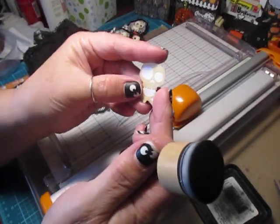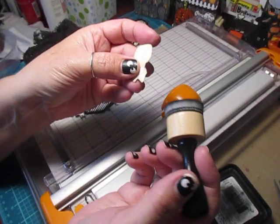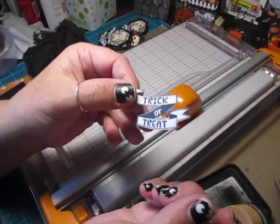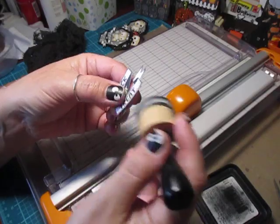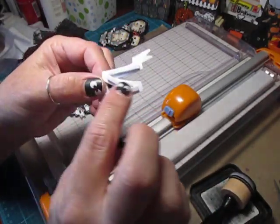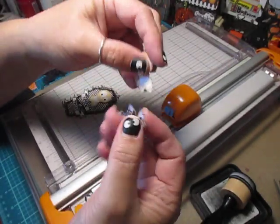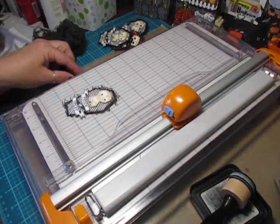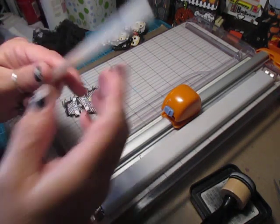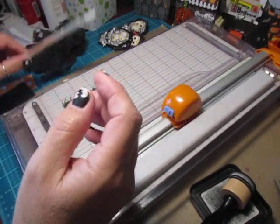I stamped my skull and crossbones, cut it out, and then I just went around it with the Black Soot. And I did that as well for the Trick or Treat. Then I backed it up with some foam tape for dimension, so those are all ready. I also have this kind of glittery orange jelly roll pen that I'm going to use.